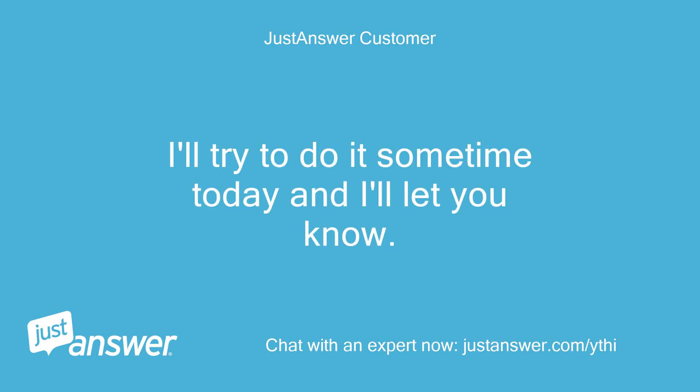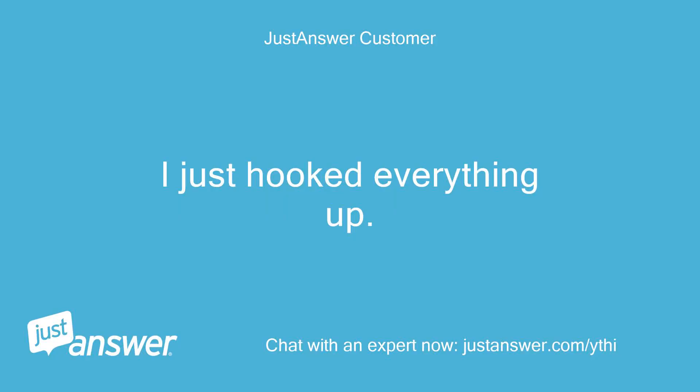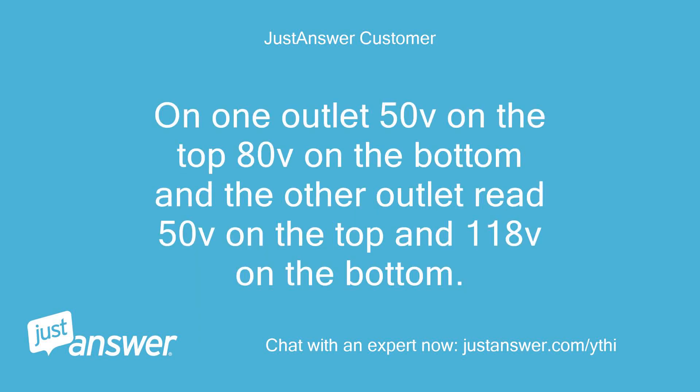I'll try to do it sometime today and I'll let you know. I just hooked everything up. On one outlet: 50V on the top, 80V on the bottom, and the other outlet read 50V on the top and 18V on the bottom.